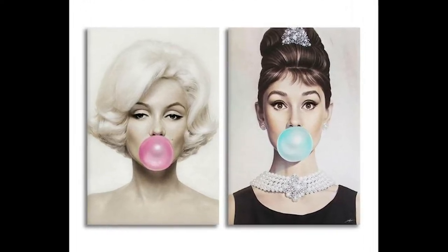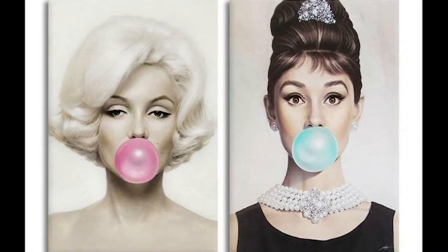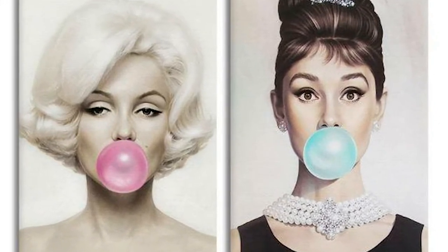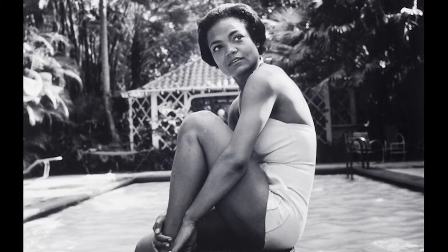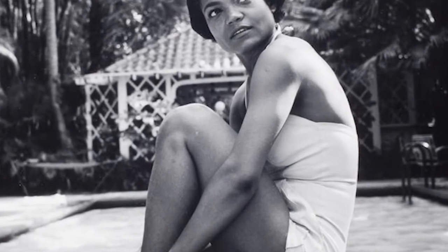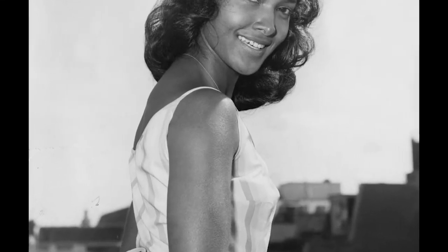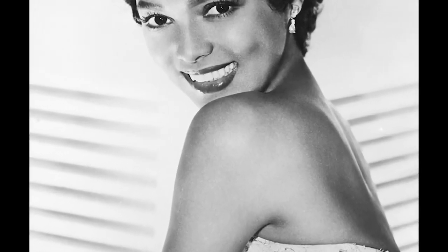Hey guys, welcome back to my channel. As you can see from the two canvases displayed, Marilyn and Audrey were very popular actresses in the 40s and 50s and had a lot of canvas artwork made of them. But there were other noticeable actresses during that time period, like Lena Horne, Eartha Kitt, Marpesa Dawn, and Dorothy Dandridge, who I will use in today's image of choice for the canvas.